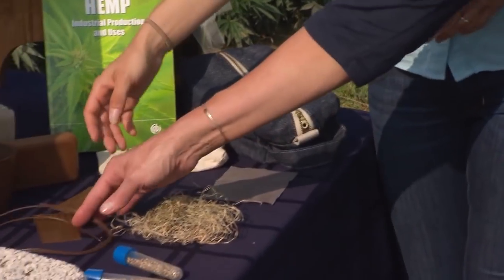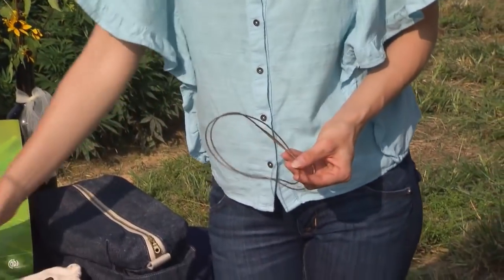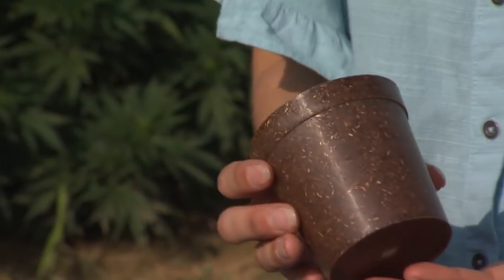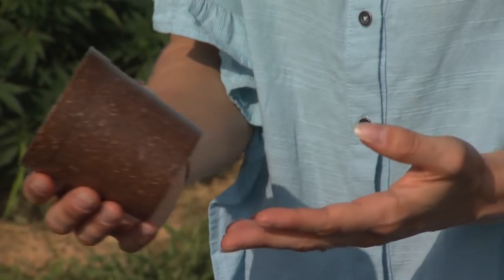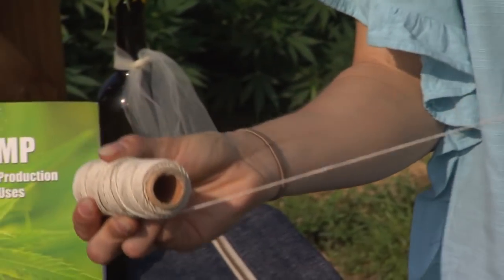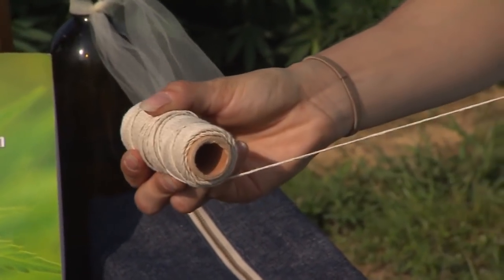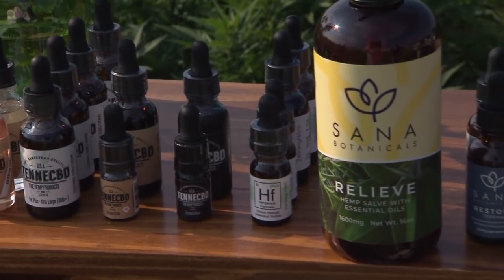We also have hemp 3D filament for 3D printing, and here are some 3D printed items. Here is a hemp plastic cup — a biocomposite made with hemp. Of course, we have hemp string, because this is what we normally think about with hemp: rope and string and that type of thing. And then talk to us about the consumer products, because this is where I think it's interesting. Tell us about these products.